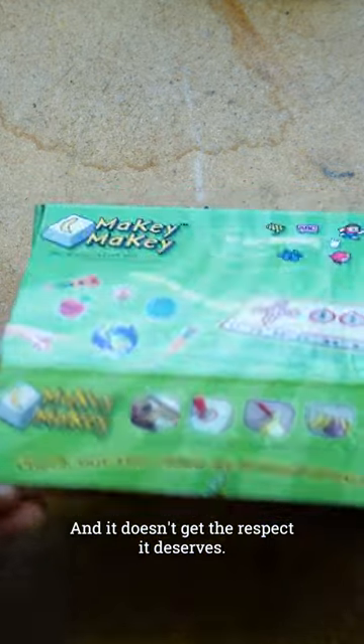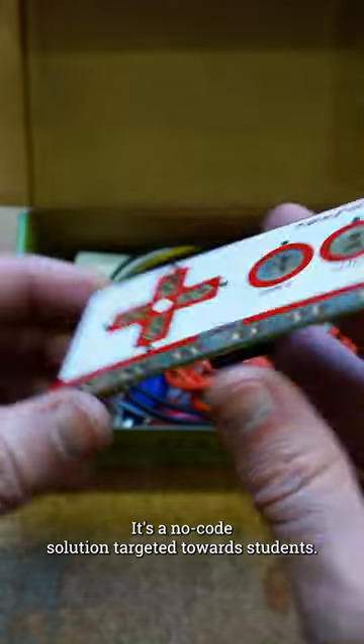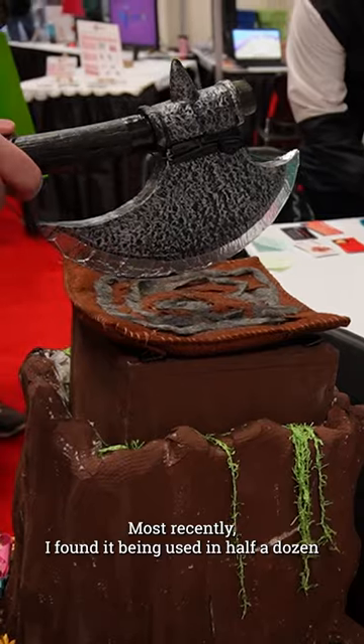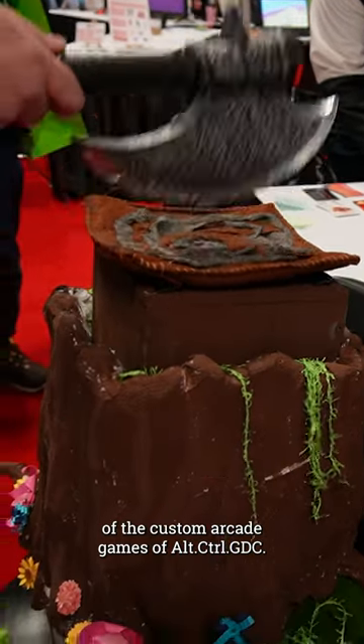And it doesn't get the respect it deserves. It's a no-code solution targeted towards students, but you'll see it pop up everywhere. Most recently I found it being used in half a dozen of the custom arcade games at Alt Control GDC.